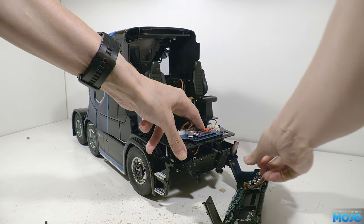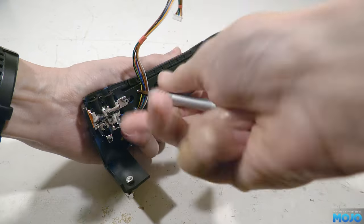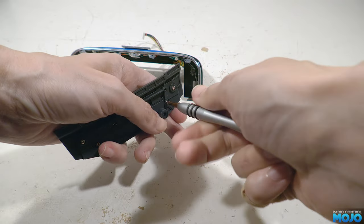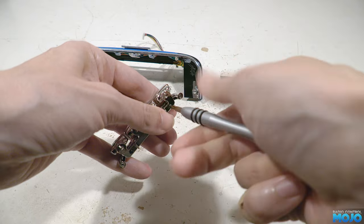Next we can remove the two screws on the back of the bumper that attach the grille section. That reveals the two screws that attach the light bar so we can remove them too. And lastly on the back of the bar there are two screws that attach the LED retainer.